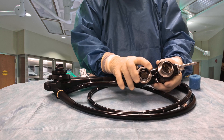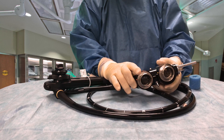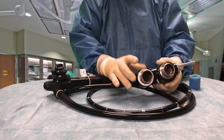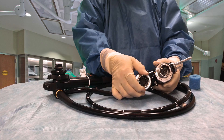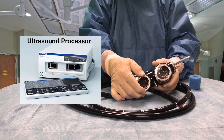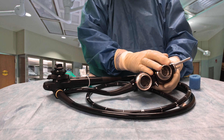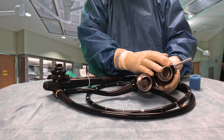This particular electrical connector here is made just for the ultrasound portion of the scope. This will go to an ultrasound processor sitting next to our video processor. The signal from here will go to our video processor to produce a video image on the monitor.